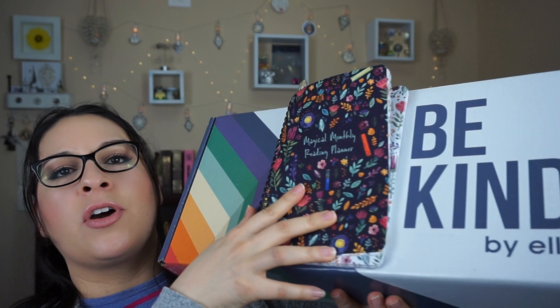So for now I just have this one and I wanted to show it to you guys. I do have my little trusty reading planner — I got this in my Owlcrate subscription box — and I'm going to use it to cover the front because it has the shipping sticker with my information on it. But I do want to show you guys how this box looks. Love the little rainbow here in the corner. You do have the Be Kind by Ellen here at the end.